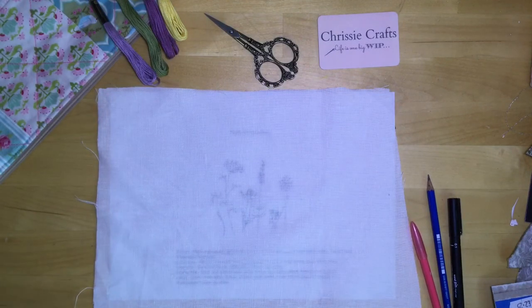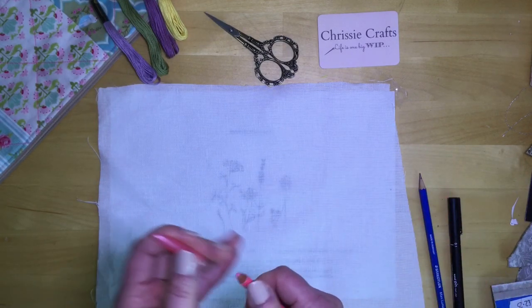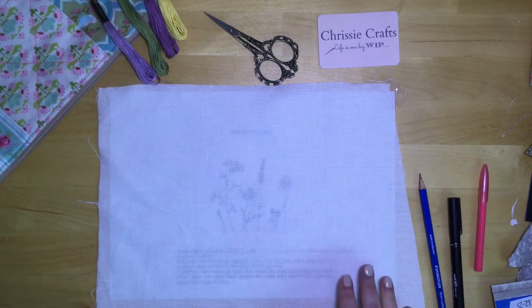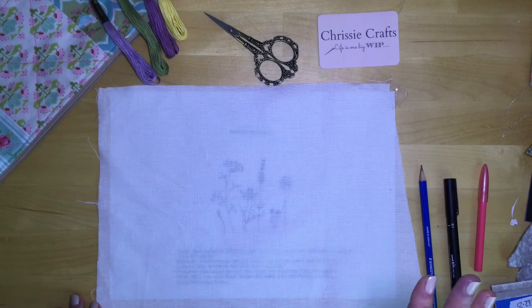Make sure it's nice and smooth and the design is where you want it. Now there are a number of different tools you can use to trace the design — something like a fabric pencil, though it's not very sharp. There are water-soluble embroidery fabric transfer pens, but I tend not to use those because sometimes they don't always rinse out as easily as you would hope. I tend to use what's closest and most convenient — pencils or pens. I know that's probably not the way it should be done, but I've never had a problem with it.